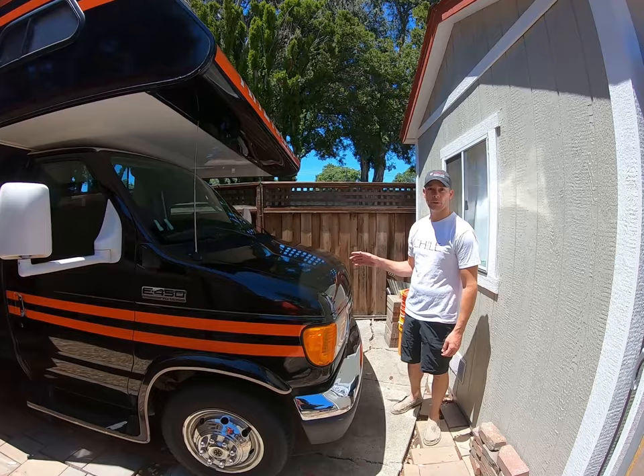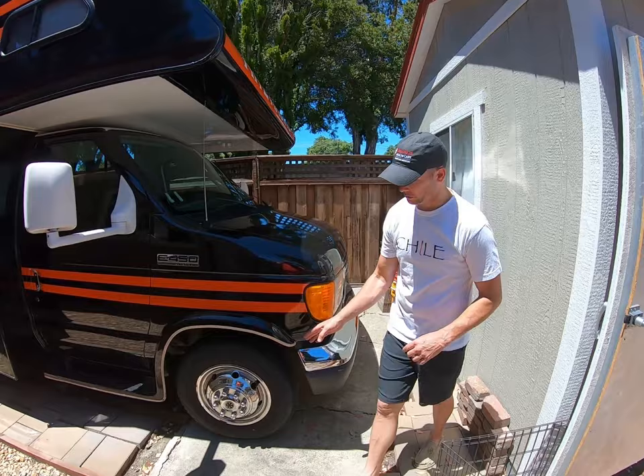Today we're going to be doing a quick tour of a 31-foot fun mover that we have for sale here. It's got a V10 engine in it with 80,000 miles on it.